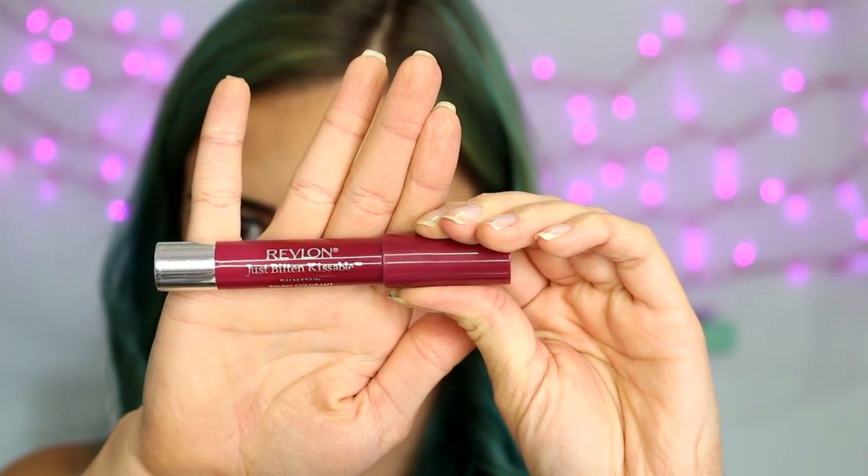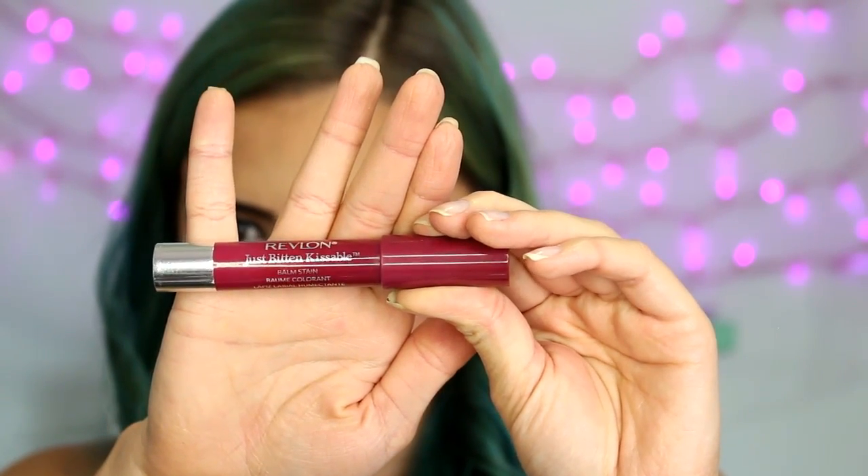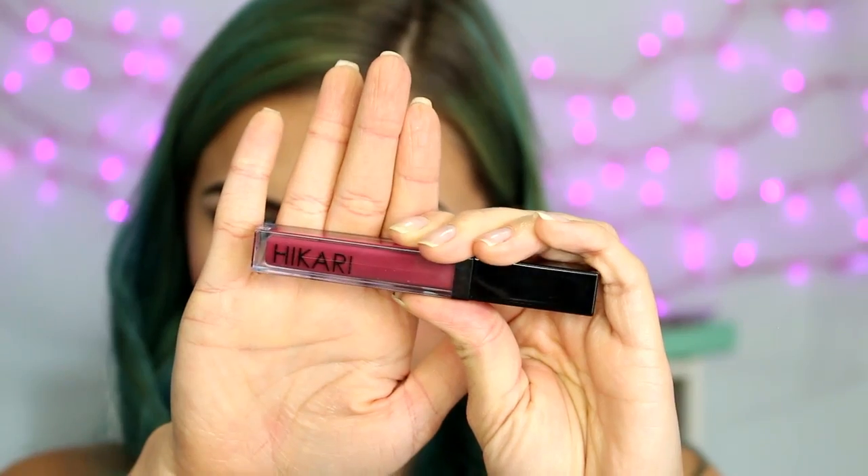Moving on to lips, I am first lining with a pencil from Ofra in the shade Maya. For lipstick, I am using the Revlon Just Bitten Kissable in the shade Crush. And then I'm going over that with a Hikari Gloss in the shade Merlot.